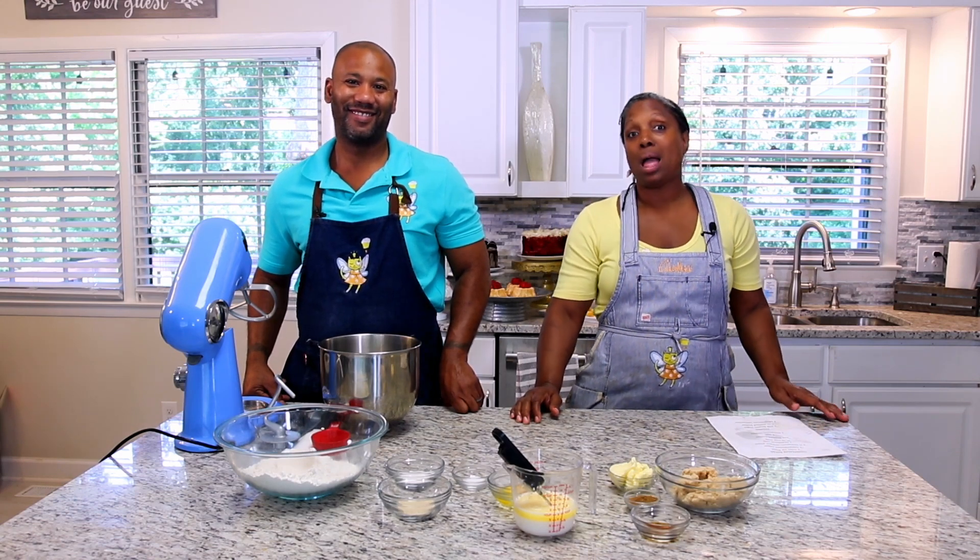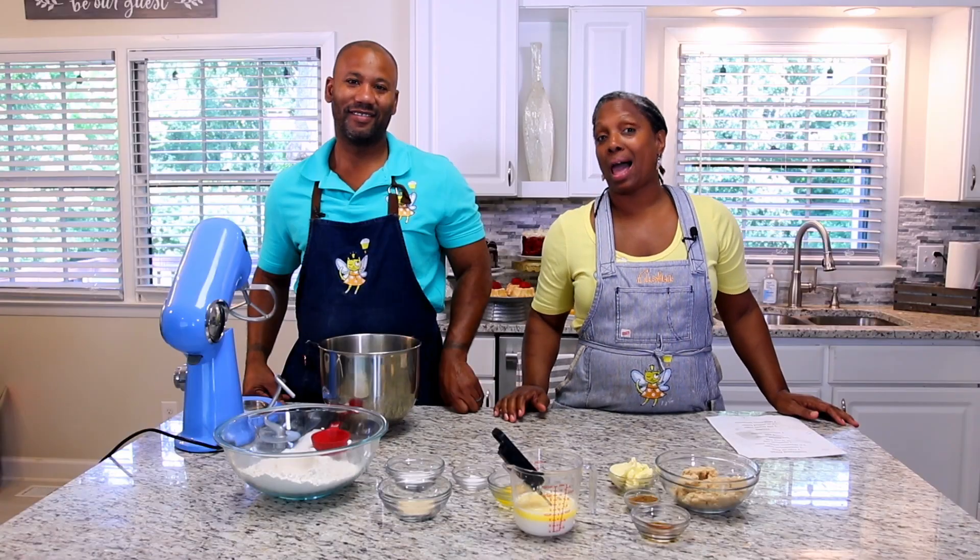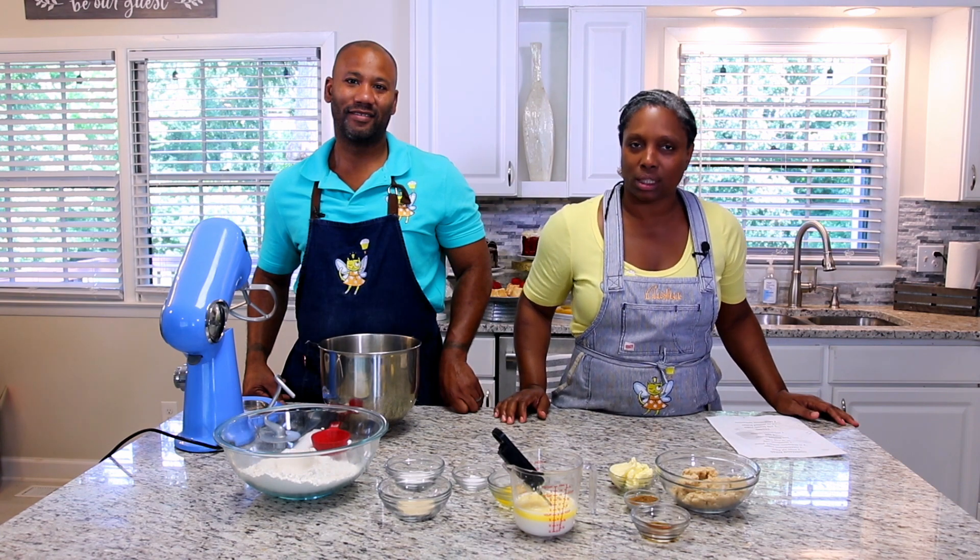Today we are going to be making some cinnamon rolls, a classic. We're adding a little bit of a twist — we're going to be adding apple pie filling into our cinnamon roll, which is going to make it so delicious.